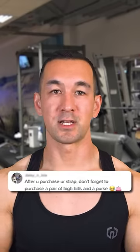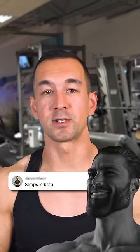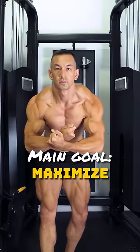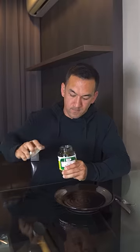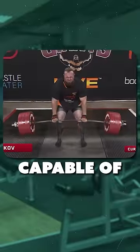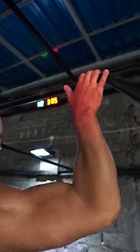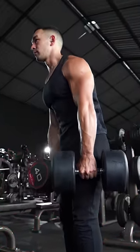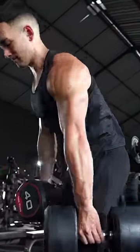Look, if not using lifting straps somehow makes you feel more alpha, then knock yourself out, but if you're someone who isn't ridiculous and whose main goal is to maximize hypertrophy, as opposed to improve your ability to open a stubborn jar of pickles, then lifting straps can be a very useful tool. Your back and legs are large, strong muscle groups that are often capable of moving loads your forearms can't keep up with, and if your grip is the first thing to give out during the set, you'll be significantly reducing the stimulus on that larger targeted muscle group that will have essentially turned the lift into a forearm-focused movement.